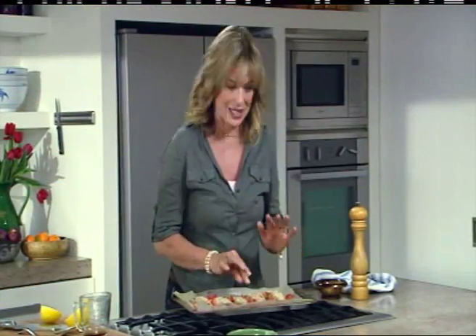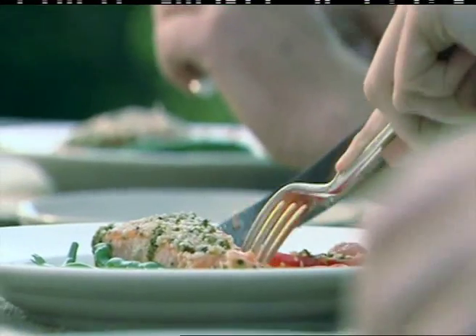It's going to be deliciously moist. Serve it up with those pan juices, some lightly cooked green beans, maybe some pasta or rice — just as simple as that. So delicious.